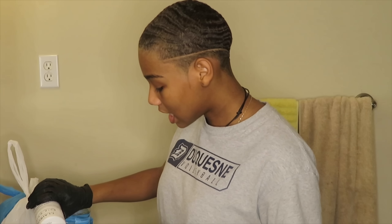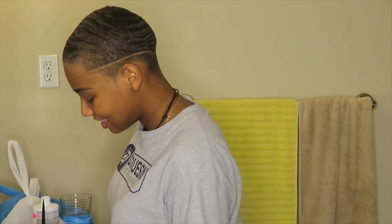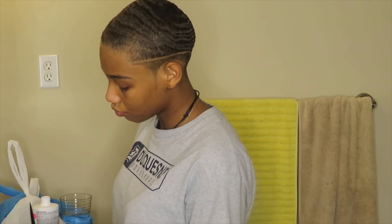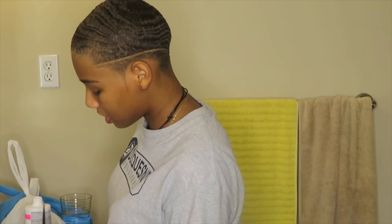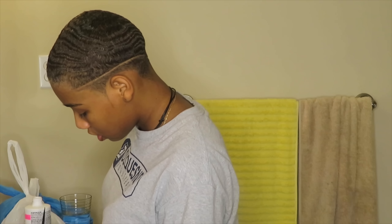The bleach is L'Oréal Quick Blue — that big old tub right there is $20. Yeah, and then I kind of just pour until I think it's saturated, then I mix it. If it's not saturated enough, I pour some more — that's what I do. So it's looking like it's not saturated enough, so I'm gonna pour some more. We're gonna whip it up. Your body is a temple — don't do drugs, they're not good for you.